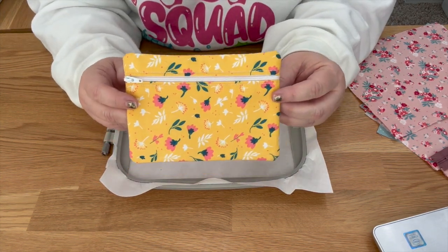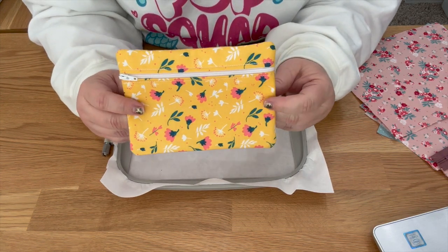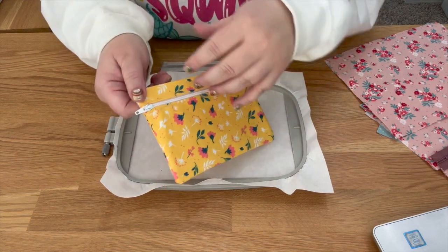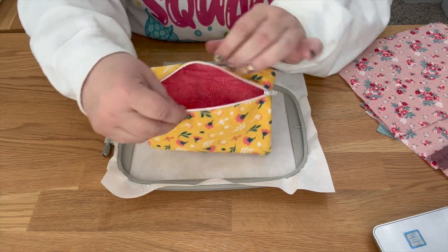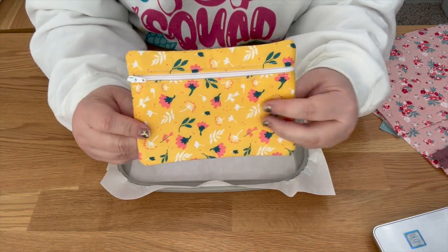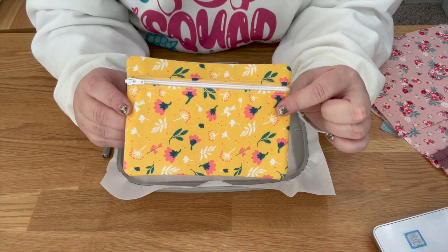Hi guys, thanks for joining me today. We're going to be making this really straightforward zipper bag — this is called the Basic Zipper Bag by Parker on the Porch. When you buy this file you get seven sizes. This is the five by seven size. This is what it looks like on the front, on the back, and when you open it this is the enclosed seam version. There is an exposed seam version you can do with vinyl — we're going to be making this fabric one using cotton woven fabric.